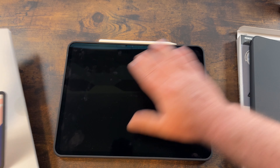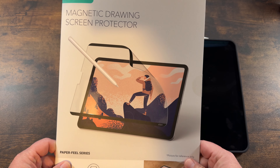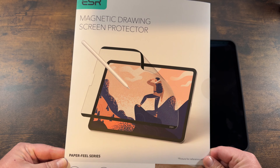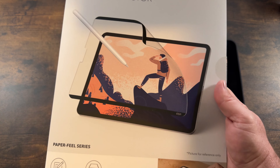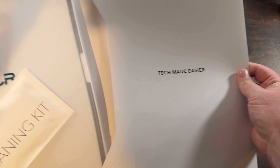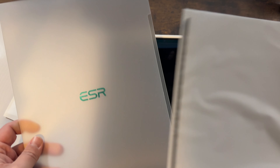Let's check out the drawing screen protector. I already got some fingerprints on the screen. I opened this because when I got it the packaging showed the cutout on the wrong side — not where the new camera is. I thought I'd bought the wrong one, but it was for the new 2024 model and it says 'picture is for reference only.' Since these came out early, they probably didn't update the image. We've got a cleaning kit and a protective sleeve so you can put the screen protector back in when you're not using it.